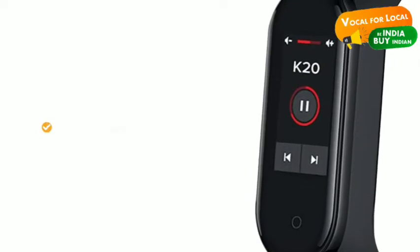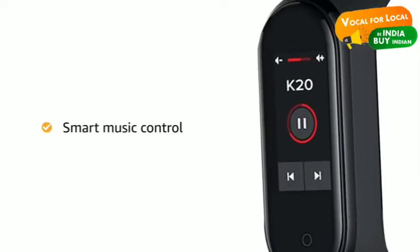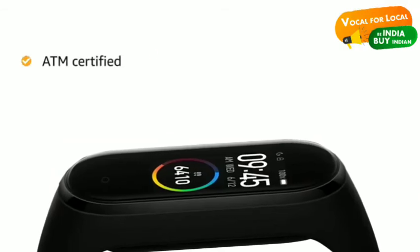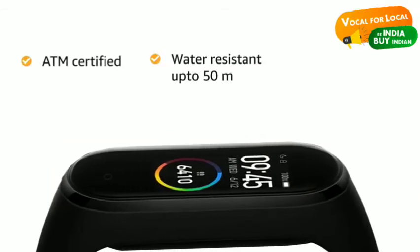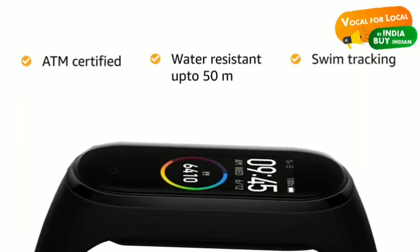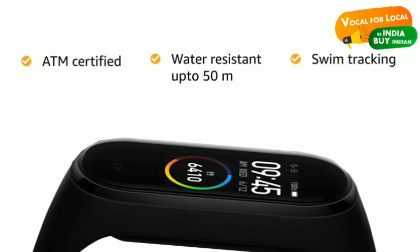The Mi Band also lets you control your phone music and volume through the band without reaching out for the phone. The watch is ATM certified, which means it is water resistant up to 50 meters depth, with swim tracking feature that auto-detects your swim style and captures 12 detailed data points for tracking.